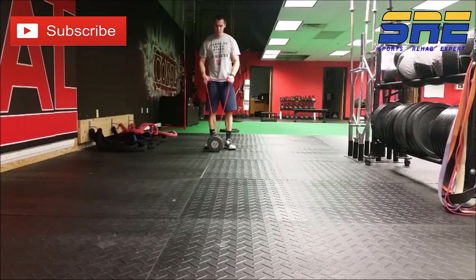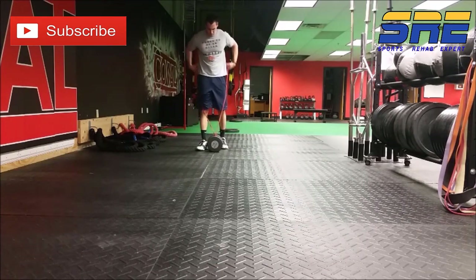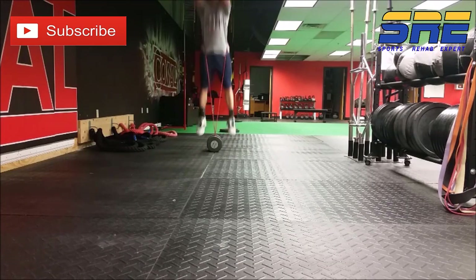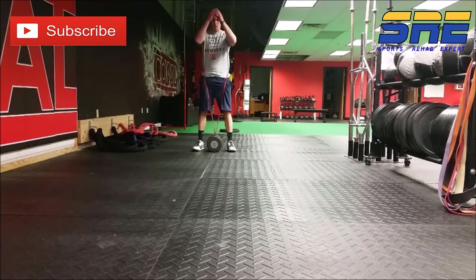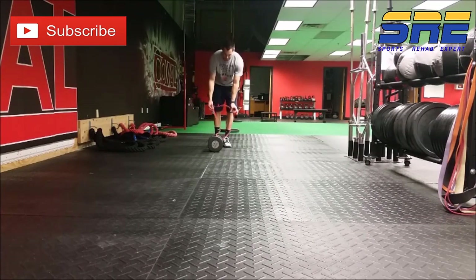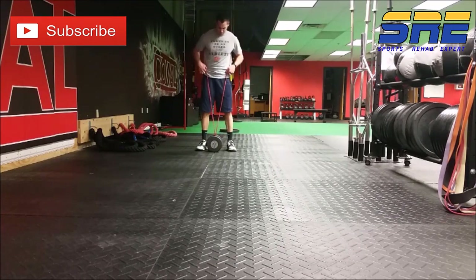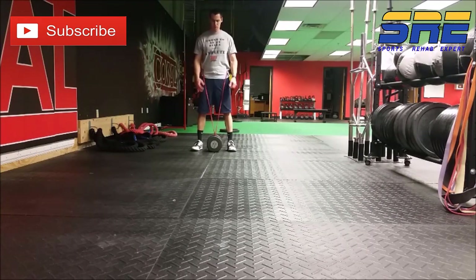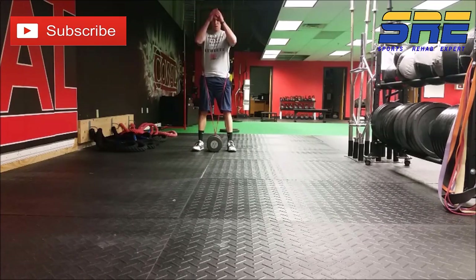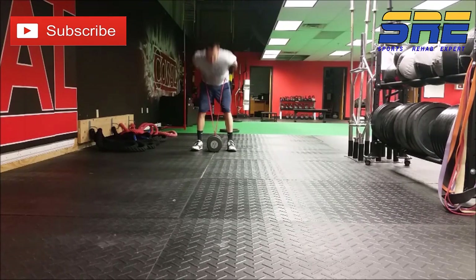Once the athlete has all those things down, we can progress by adding resistance to the exercise. One simple and inexpensive way to add resistance to a jump is by attaching a resistance band to a dumbbell — that dumbbell needs to be heavy so it doesn't roll, and an octagon-shaped dumbbell works better than a round one. You could also set up two heavy kettlebells on either side and crisscross bands over the shoulders to perform resisted jumps. You don't need expensive equipment to add resistance to a jump.